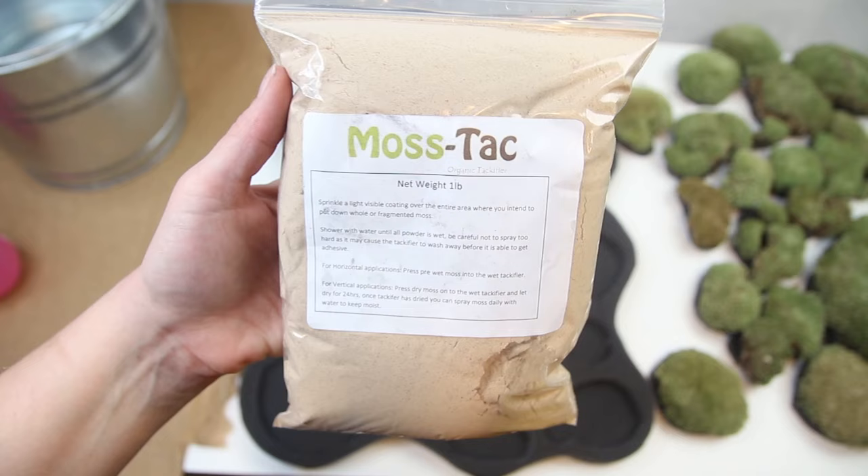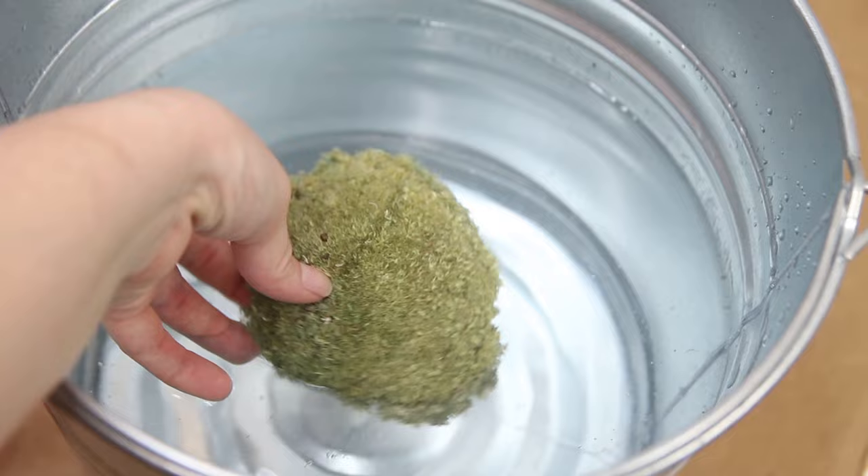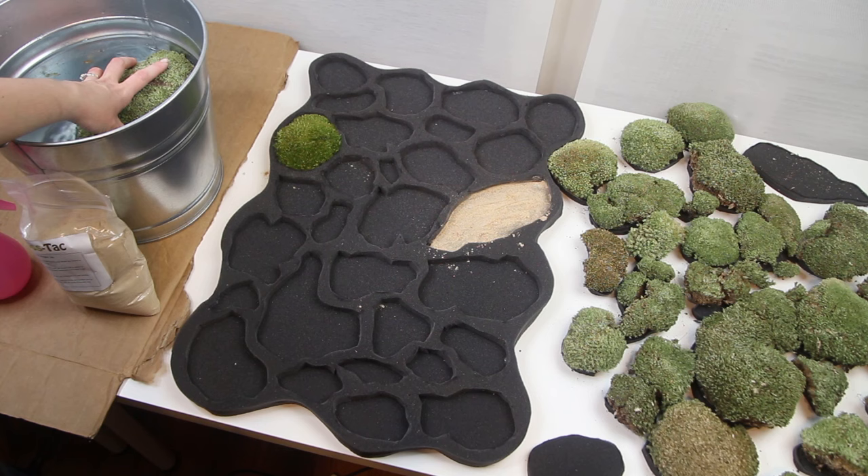Now the real fun begins. I got this moss tack from the same company I ordered the moss from. What I have to do is sprinkle a little bit in one of the sections, then take the corresponding piece of moss and submerge it for about 10 seconds into a bucket of water — this apparently reactivates the moss. Then I just spray the moss tack with a little bit of water and press the moss piece down into that section. And voila! Now I just have to repeat those steps about a billion more times.